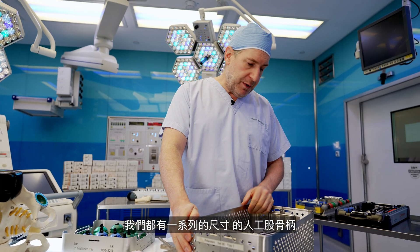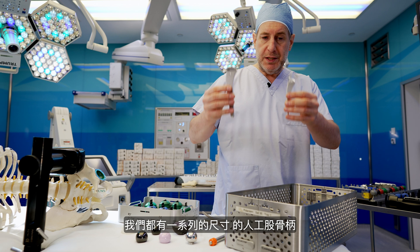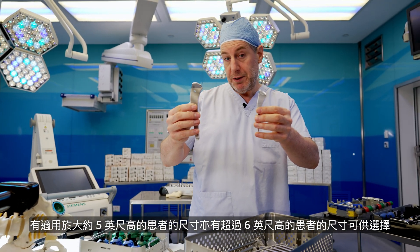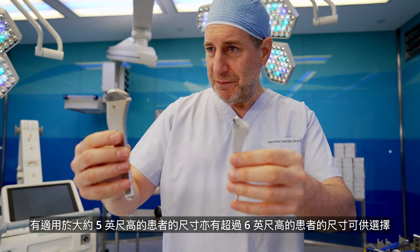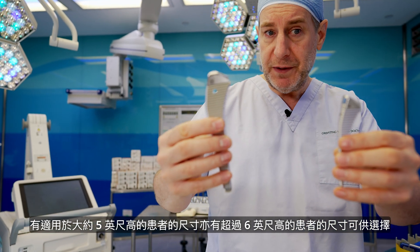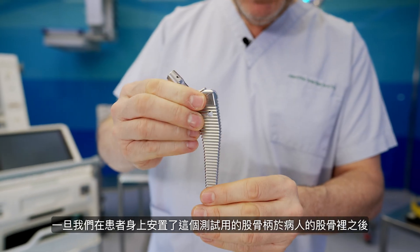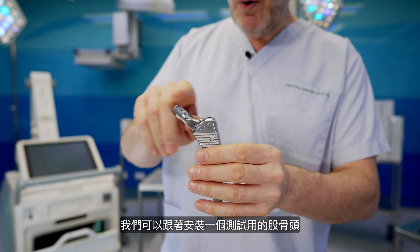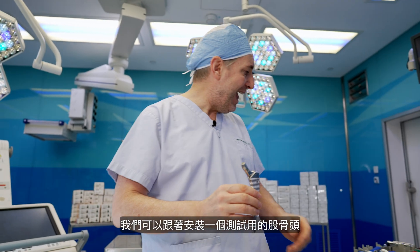The femur, or thigh bone — we have a large range of sizes. There's the smallest for a patient about five feet or less, and there's the biggest for a patient who'd be much over six feet. Once we've positioned this femoral trial in the patient's thigh bone, we can attach a trial femoral head.